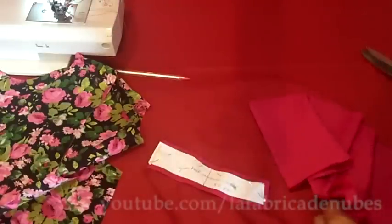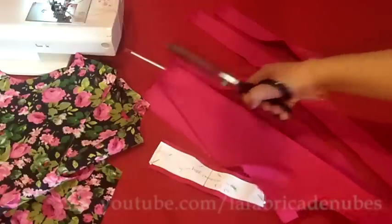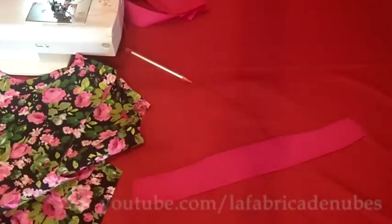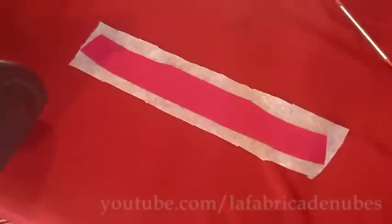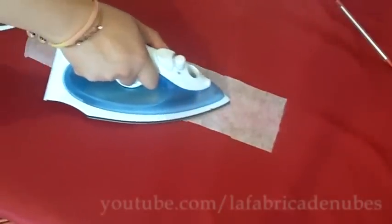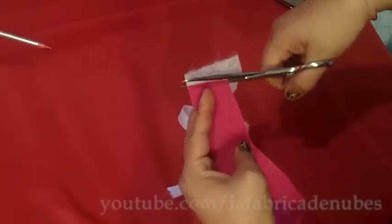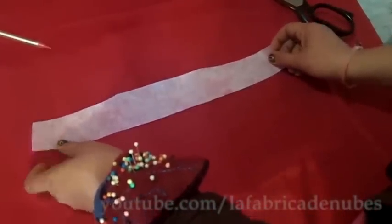Cut considering one centimeter for stitches, and also cut some strips of fabric for the binding of the neckline. Remove the pattern and you will have two pieces. On one piece, attach adhesive interface — just put it on the interface and press it. Then cut the excess of interface. This piece now has interface.